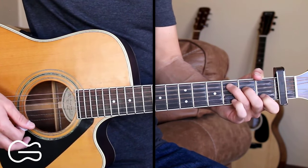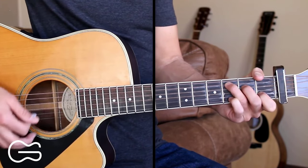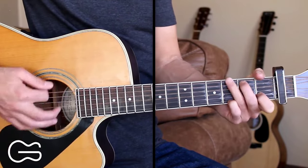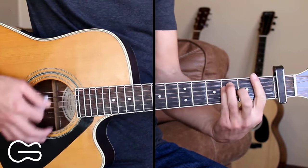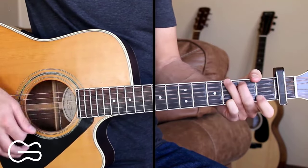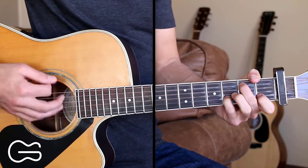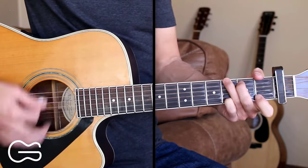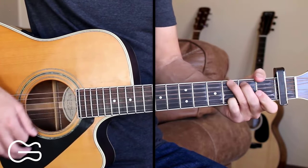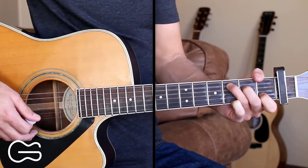That's the strumming pattern we'll be doing for the chorus. Here's how we play the chorus: "There are three wooden crosses on the right side of your highway. Why there's not four of them, heaven only knows. I guess it's not what you take when you leave this world behind you — it's what you leave behind you when you go."